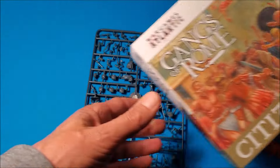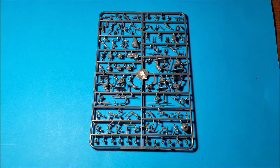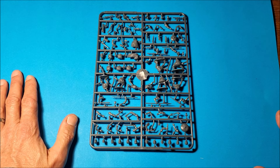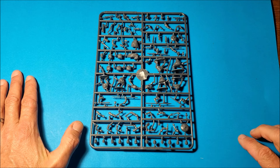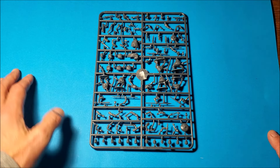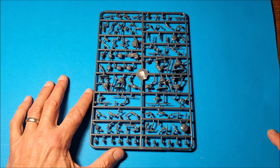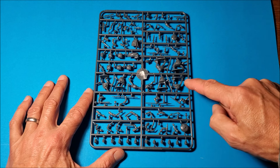Let's whip out one sprue and see what it has to offer. Versatility is the name of the game here - it ticks a lot of boxes. There are lots of heads across the top, and this amazing Thracian helmet which you'd expect a gladiator to be wearing. There's a huge range of weapons - lots of daggers, swords, spears.